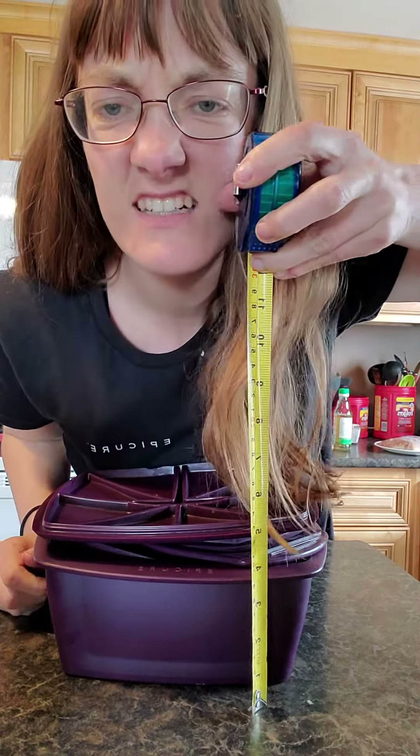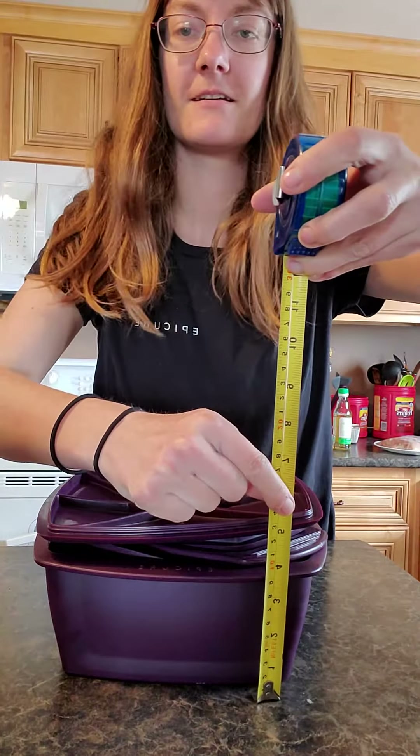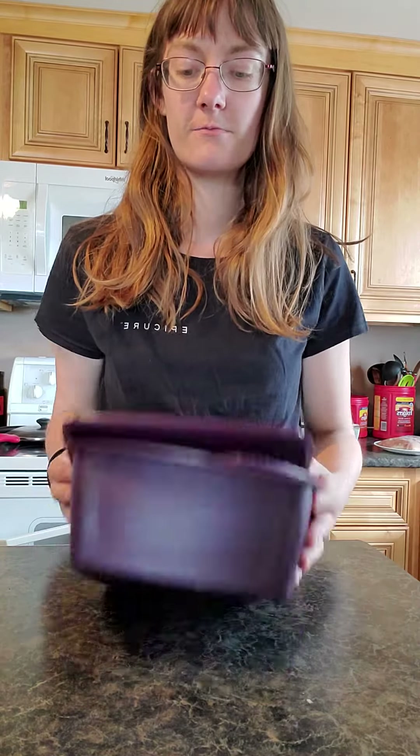Six inches is right here — so that's not too terrible. If you ever need to take a bunch of stuff with you, or want to go camping and bring this stuff, it's not going to take up a ton of space if you want to bring a full arsenal.